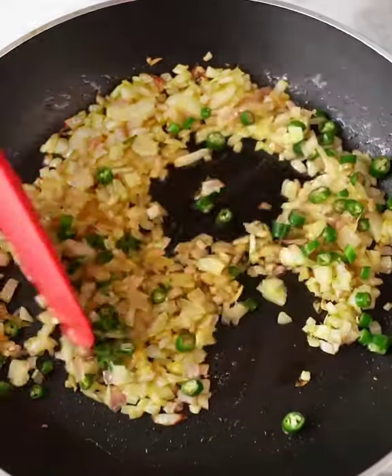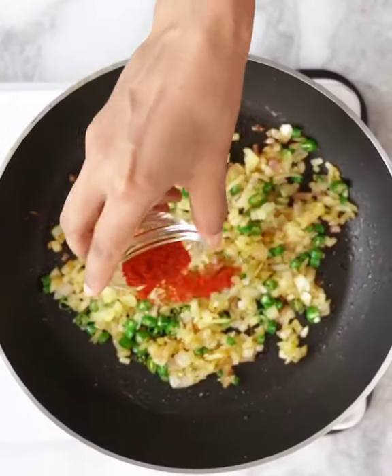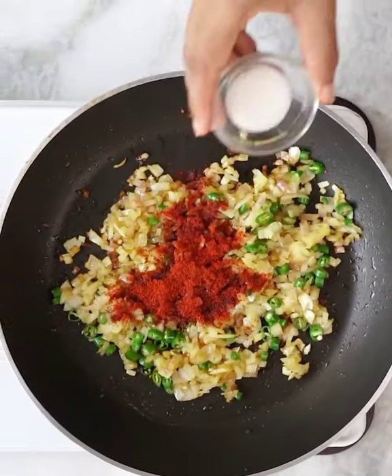Once the onions are done, add some green chillies, red chilli powder, salt, and turmeric.